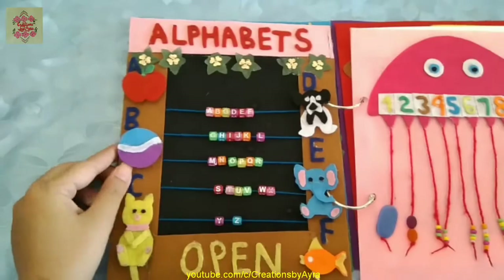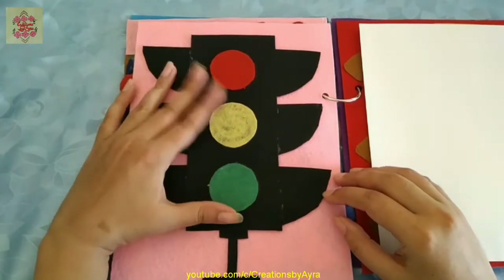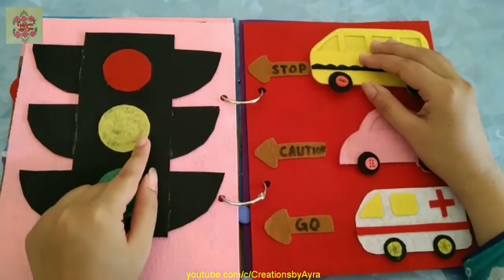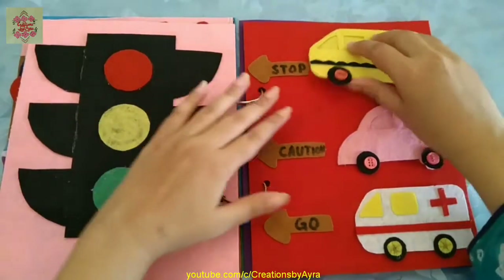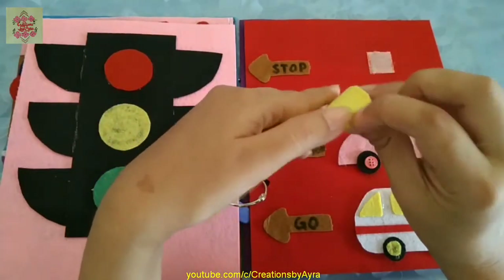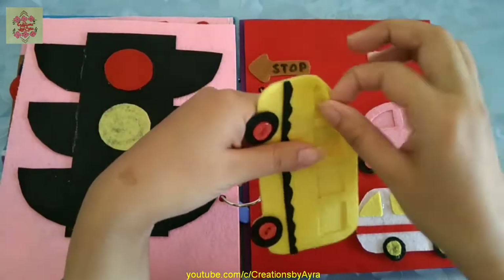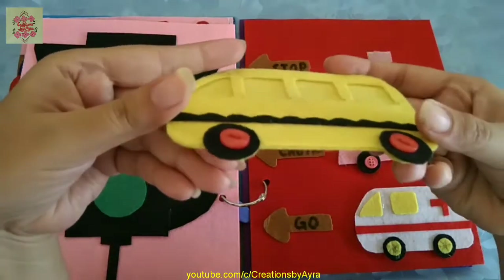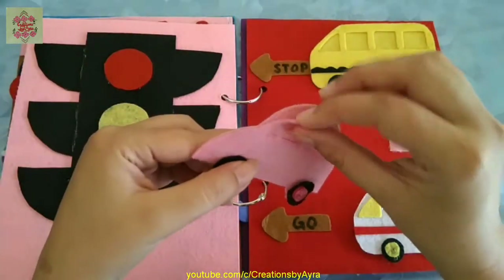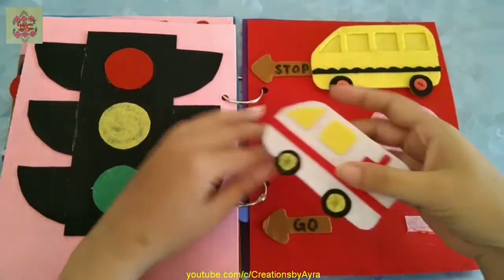Let's move to the next page — I have made traffic lights: red, yellow, and green. And according to that, the next page is about the cars. I've made a school bus, a pink car, and an ambulance, and you can see there is a space inside where you can put pictures or any handmade figures. As kids love cars, that's why I've made both these pages according to their interest.